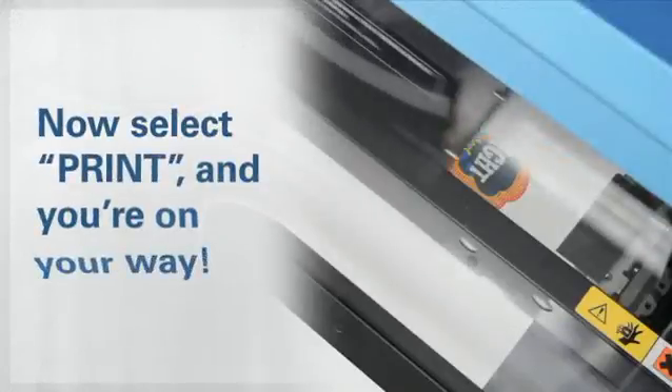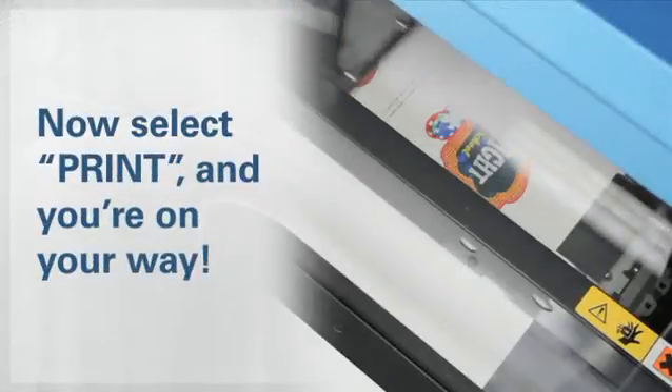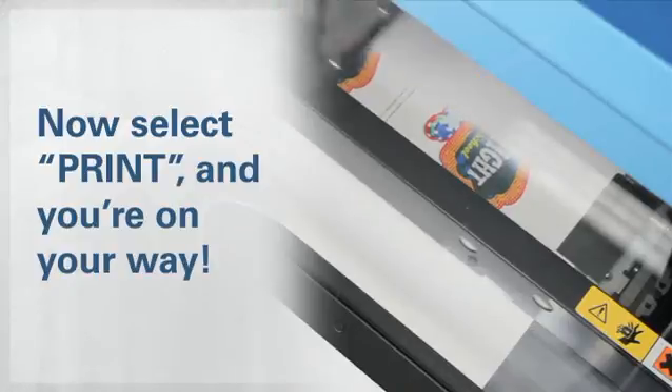Now just select Print from the File menu and you're good to go. Your design will print and cut from the BN20.